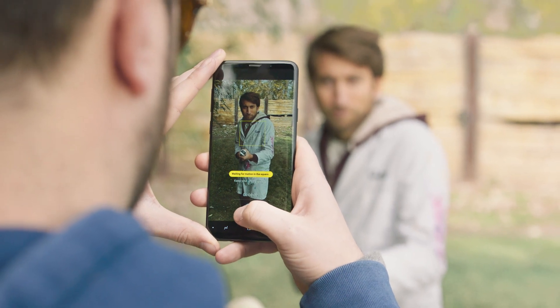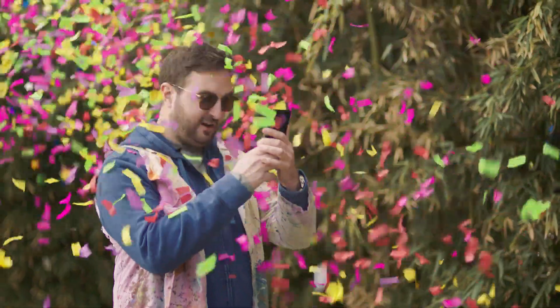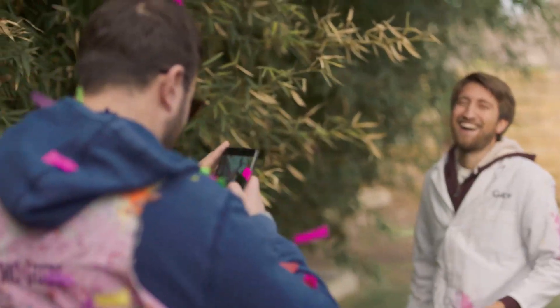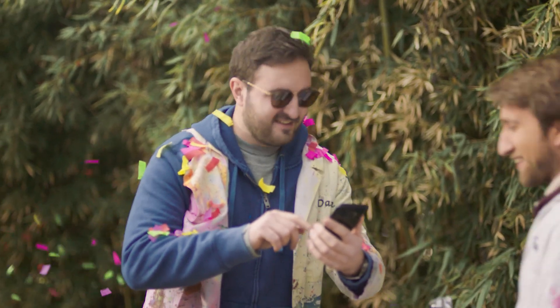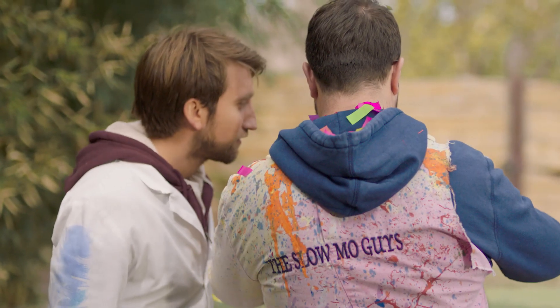I'm ready. Oh god this is scary. Go go. Oh jeez. Good lord. Super slow motion detected. There you go. Oh I'll stop that there. Perfect.